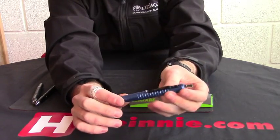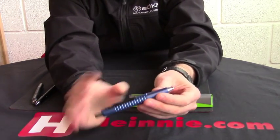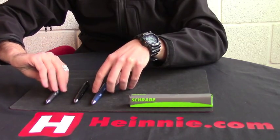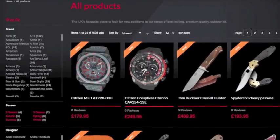Made of 6061 aluminium, so very, very strong, near indestructible body shaft. That's the new Schrade Model 9 tactical push button pen. Very good ballpoint pen.